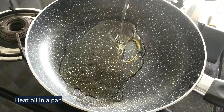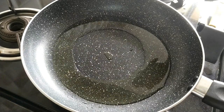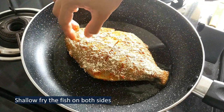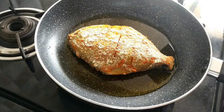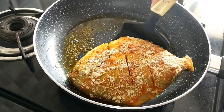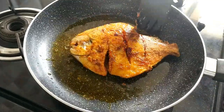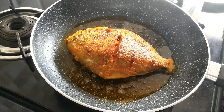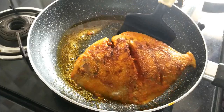Heat oil in a pan. We will fry the fish on medium heat. Cook the fish for 3 to 4 minutes on each side until it's crispy. Remove the fish once it's cooked.